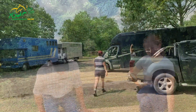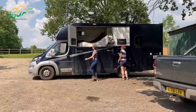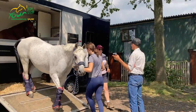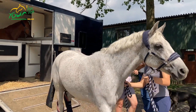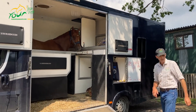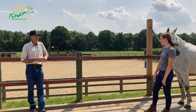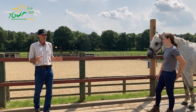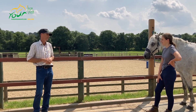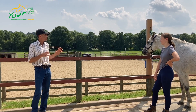Let's have a look at her and start formulating a bit of a plan. I think a good place to start will be a little bit of groundwork, because we may not be able to completely stop her from being anxious about another horse going away. However, we might be able to make her more controllable.